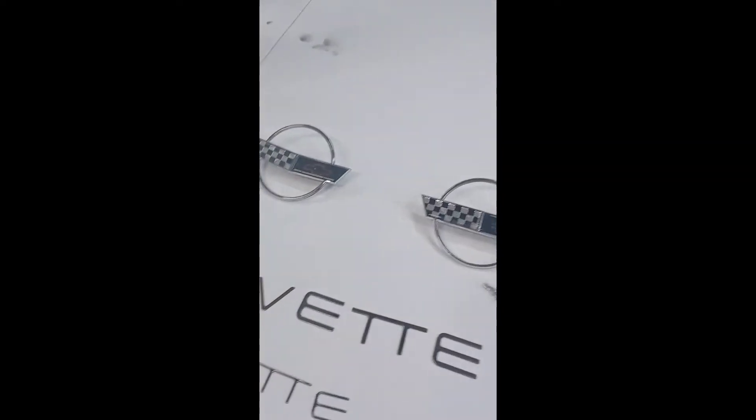Hey guys, welcome back to another video, it's your boy JT Tunage. I told you I'd update you on some car content with my two cars, the Corvette and the Camaro. As you can tell, here are some badges and emblems I have setting out for the Corvette, and my exhaust tips.